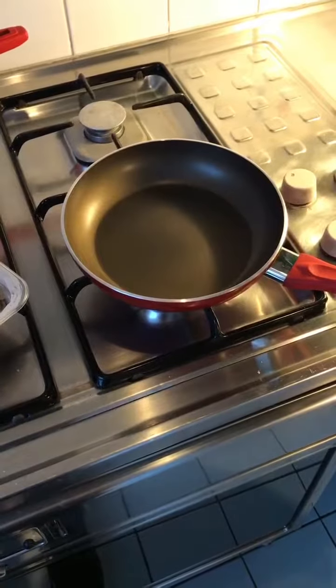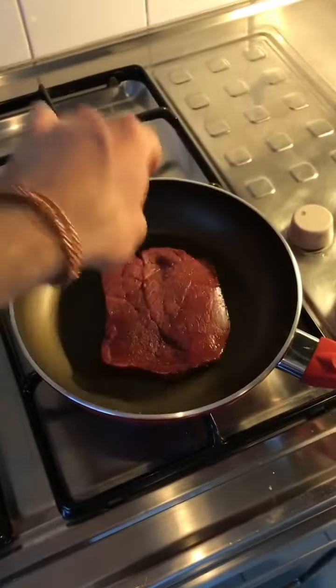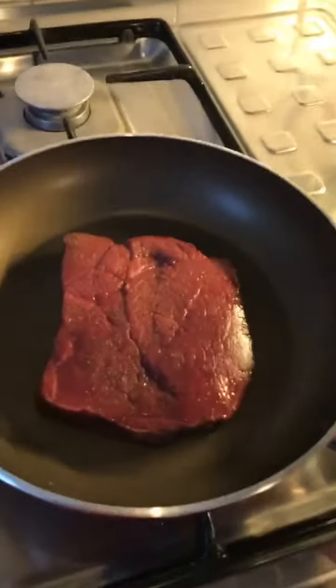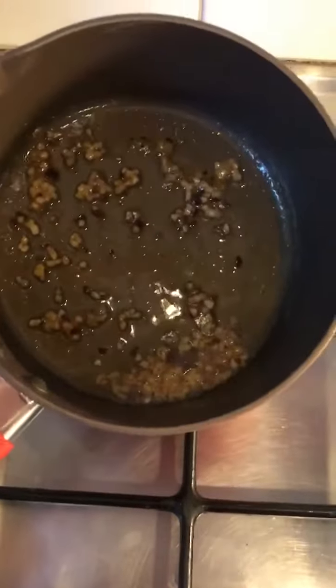The pan's been heating up for probably about 30 seconds to a minute now. It's nice and hot, so time to put in the steak. I do love that sizzle. A little bit of garlic and a little bit of chilli in some butter — I'm gonna pour that over the top of the steak just to give it a bit of seasoning and a bit more flavour once it's cooked.